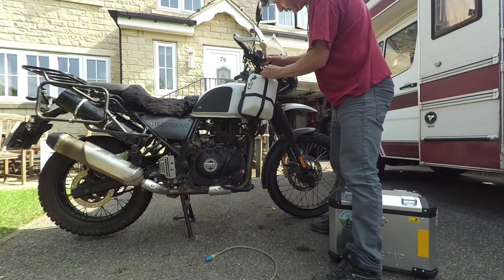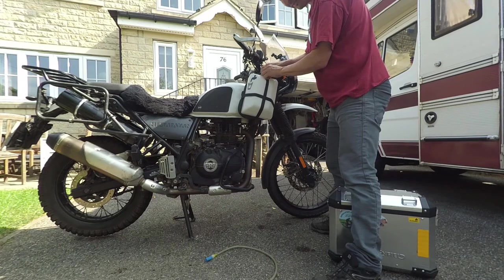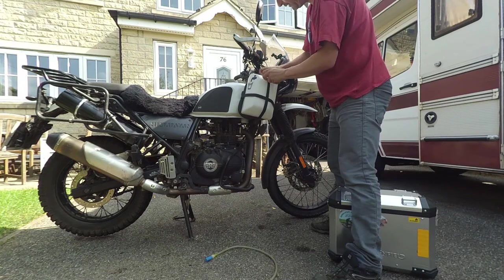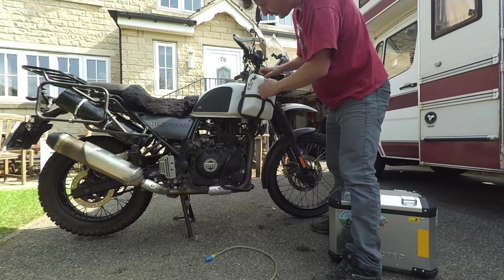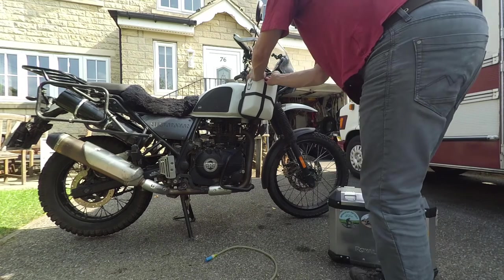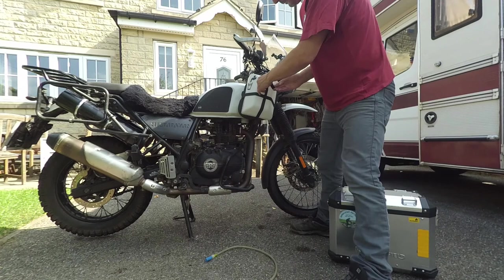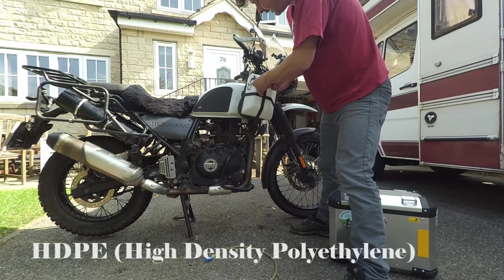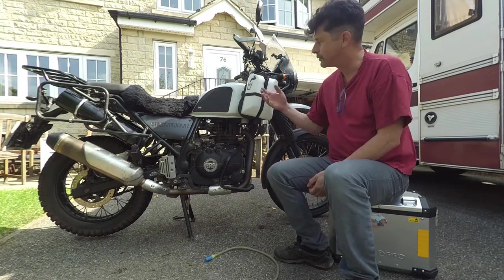I figured this strap would just give extra security if I come off — which I have done numerous times — and I've landed on these tanks. The other good thing about them is they stop you breaking your indicators, and they seem to cause no damage to the tanks themselves whenever I've fallen on them. There are videos on the internet of people driving trucks over these things. I can't remember the name of the plastic, but whatever kind of plastic it is, it's super rugged.